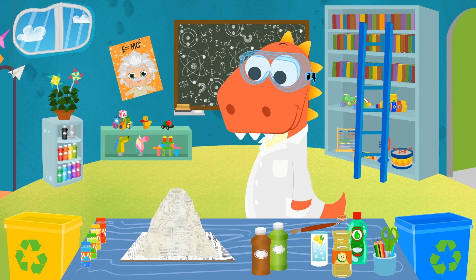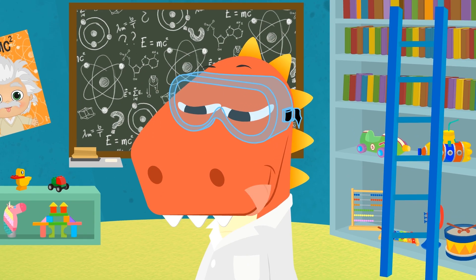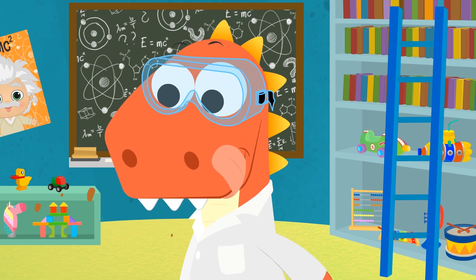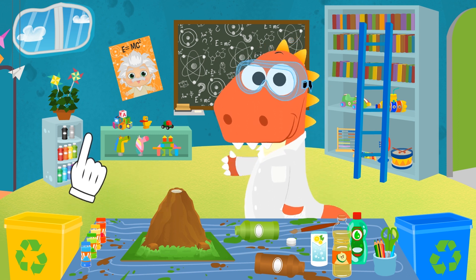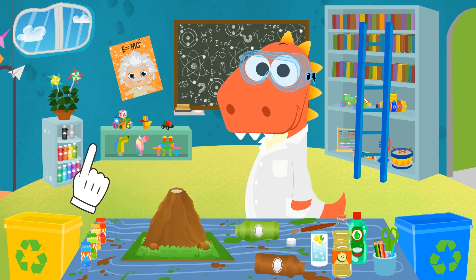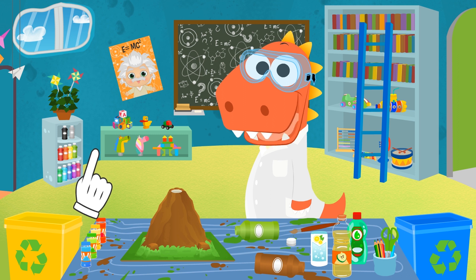Our volcano is now ready, Eddy! Would you like to paint it? This is amazing — it looks real! You even added grass and everything! Perfect! Now we can move on to the most fun part — the eruption!